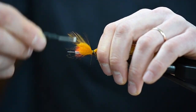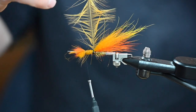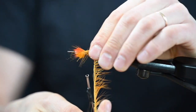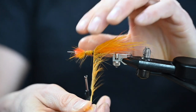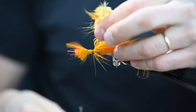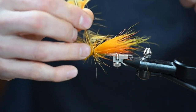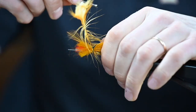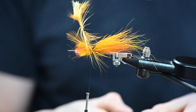I tied it in, then I took the thread again here. I wet it and tie only a few rounds — I don't want it to be a fat hackle, so only two rounds is good. Then roll the thread back and lock the hackle here. Lock it in. This stem we can cut away.